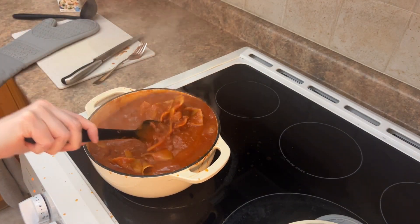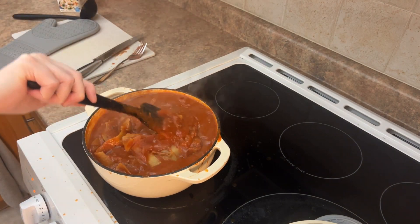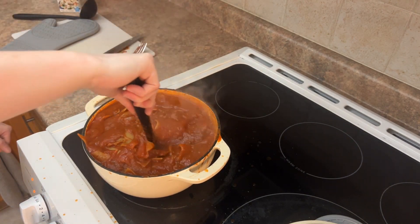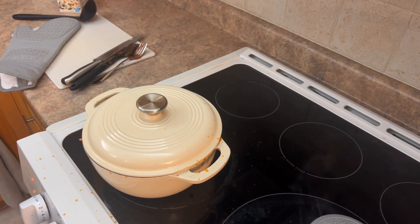It's really going here, quite bubbly. Just keep stirring — every few minutes, three to five minutes, give it a stir. I had it on about medium heat and then turned it down to low.